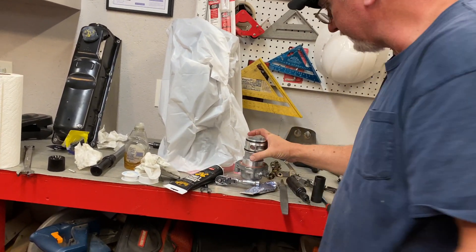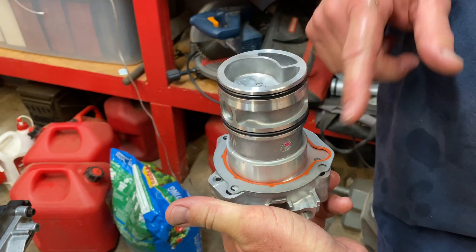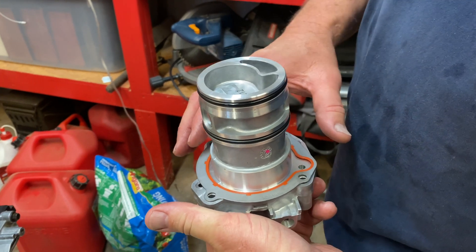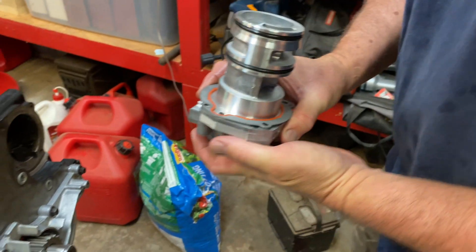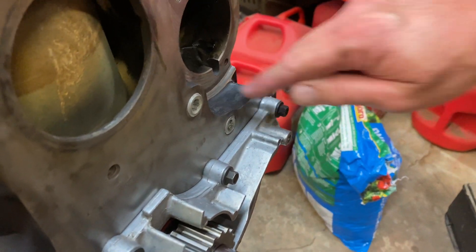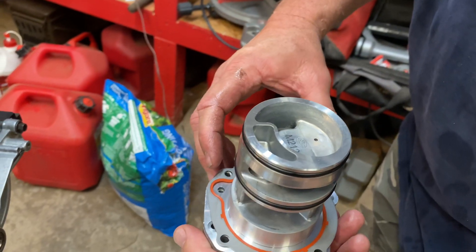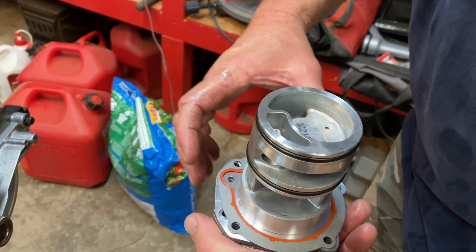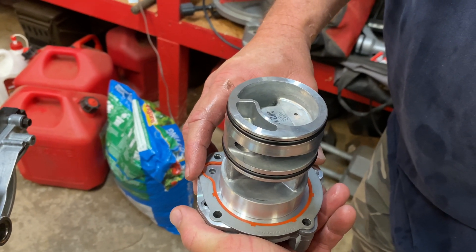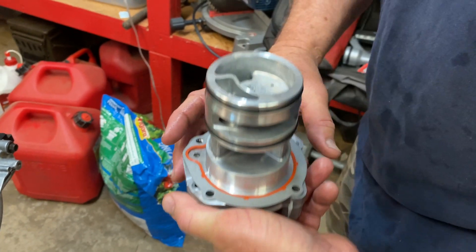It comes with a gasket, and the gasket has a marking on it that says block side. So that's good to know. The gasket only goes one way, and if you'll notice, there is a little U-shaped cutout right here at the bottom. So it looks like the U-shaped cutout is going to go right here. I went ahead and lined the pump up, because it'll only go one way. We lined it up to where all of our bolt holes here meet evenly.